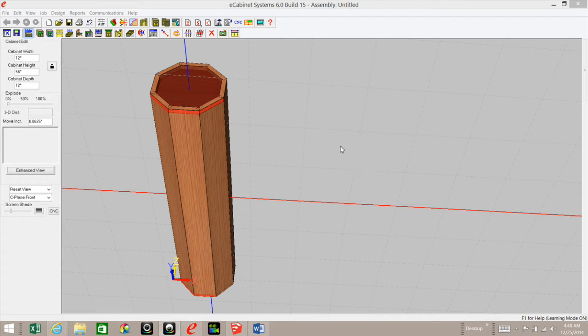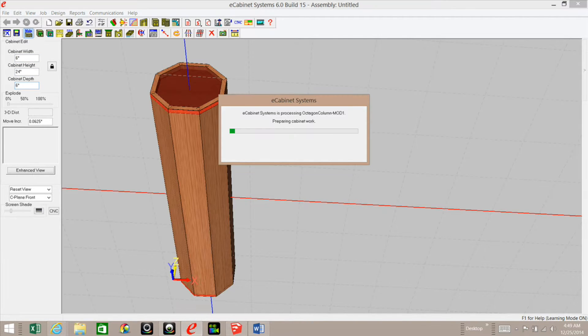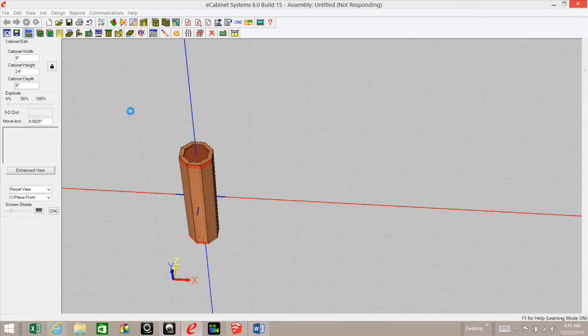Hi, this is Scott Marshburn with eCabinets Tips and Tricks. Have you ever needed to use an octagon column in any of your projects? Well, I've made one that is resizable. All you have to do is type in the width, height, and depth, and it will resize for you automatically. Stay tuned and see how I made it.